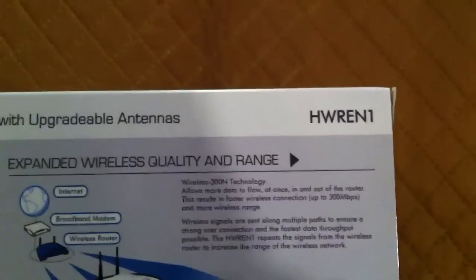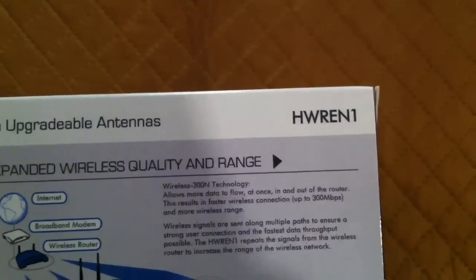The model number is HWREN1. You can also upgrade the antennas on this unit for even greater range. That's one of the advantages of having a unit with external antennas as opposed to internal ones. With internal devices you're stuck with what you have, but with external antennas the sky's the limit — you could go nuts with antenna upgrades and dramatically boost your signal.